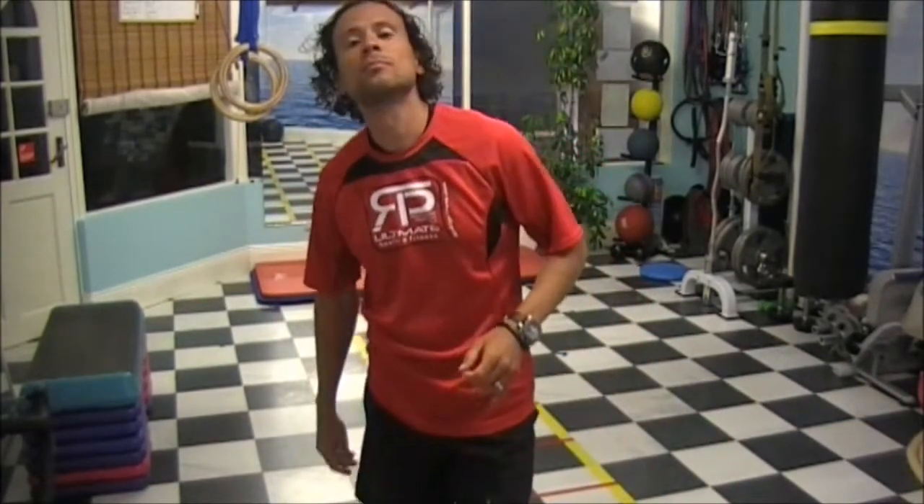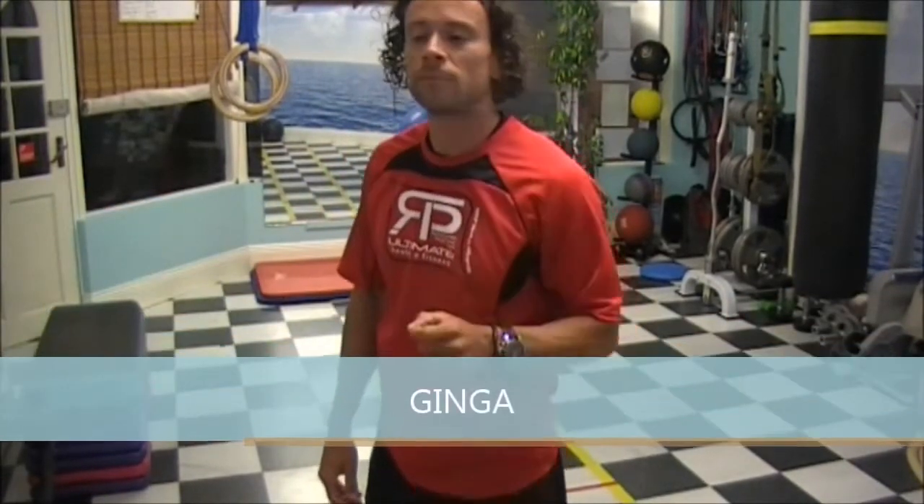If you want to be a good capoeirista, learn how to ginga. If you don't ginga, you're not going to do any of the other movements properly, and it's going to look very funny as well.